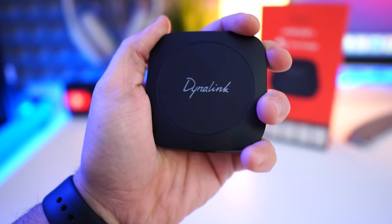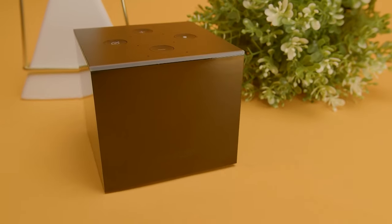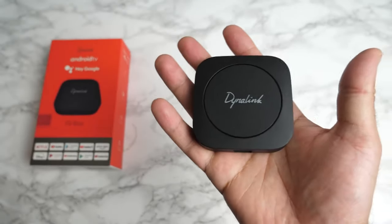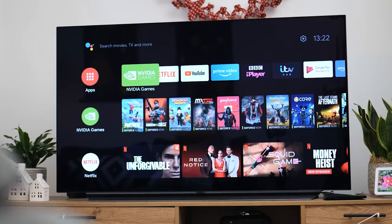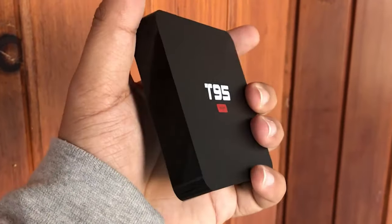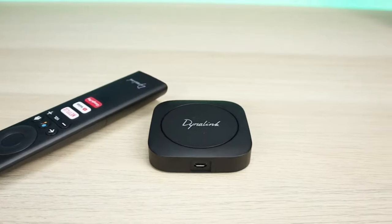The best Android TV boxes are reshaping the landscape of modern TV viewing. Much like the dynamic shift from cable to satellite in the past, these compact yet potent devices now stand tall in the realm of streaming excellence. They deliver a vast array of apps at breakneck speeds and come with price tags that won't leave you gasping. With a myriad of options out there, how do you zero in on the perfect one?